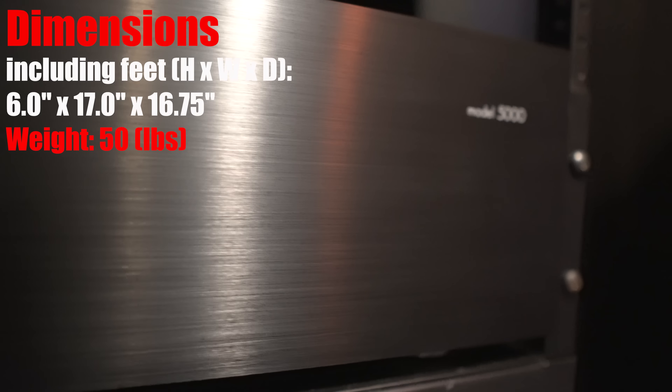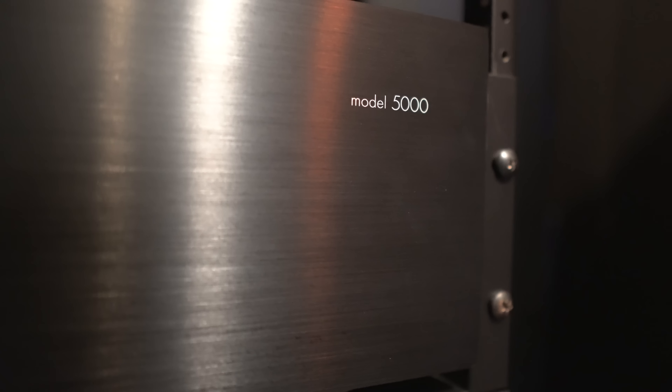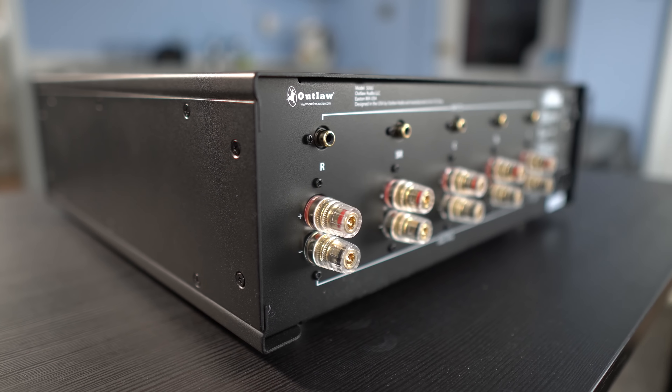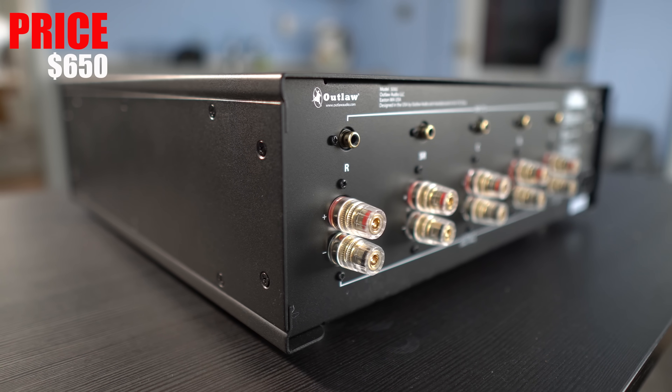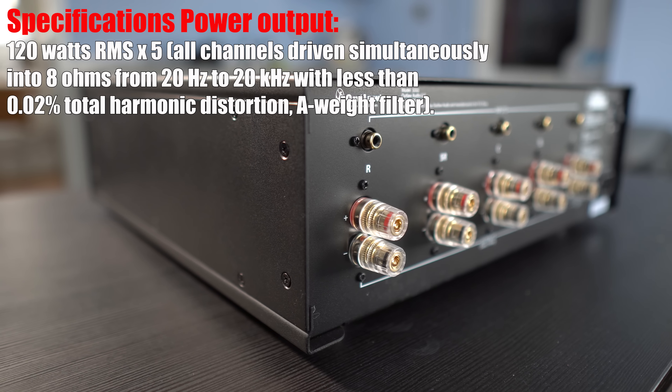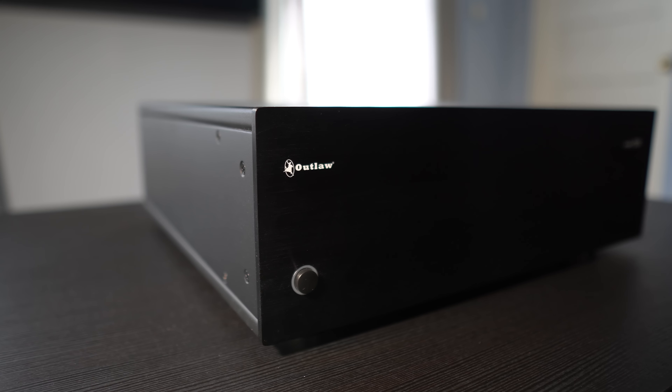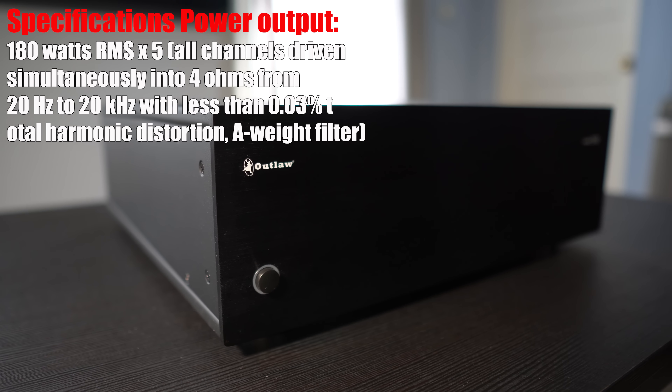The Model 5000 is a little lighter, coming in at 50 pounds — half the weight of the 7220. It's also not a balanced amplifier, and the price reflects the technology. It's a 5-channel amp retailing for $650, putting out 120 watts per channel into 8 ohms with all 5 channels driven, or 180 watts into 4 ohms, all channels driven.